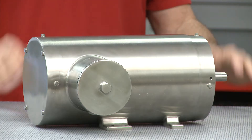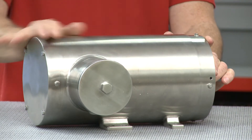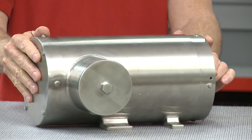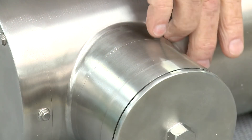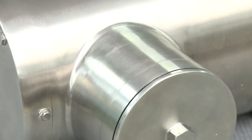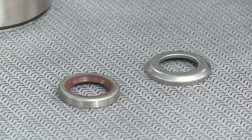Motors with excellent cleanability have visual characteristics that indicate they meet these requirements. These visual cues can help food producers identify whether a motor is appropriate to support their sanitation and food safety program. What are some of those visual cues? Well, looking at this motor, you see the round body — it's the first thing that stands out. The round body gives a smooth surface, which prevents anything from collecting on it. On the conduit, you've got smooth, continuous welds, and there's a hex head with O-rings for the conduit closure.